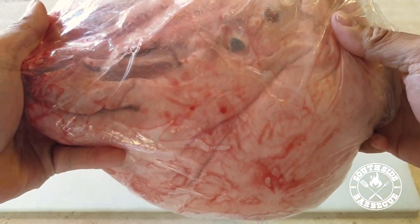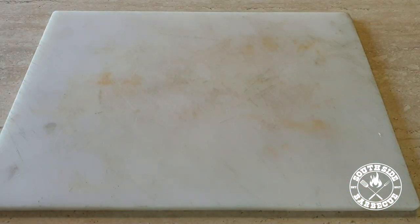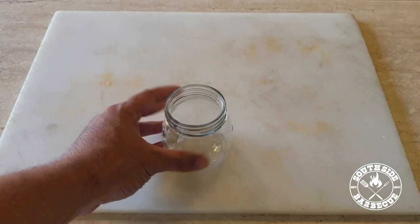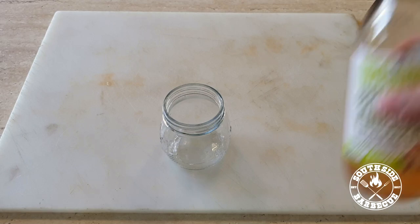Today we're gonna be doing the good old-fashioned pig head with all that moist meat and that crispy skin. This is gonna be the life of the party, I promise you. Alright, let's kick things off with a simple brine solution.